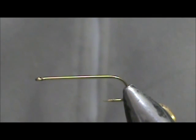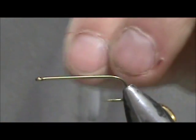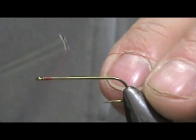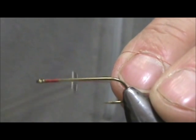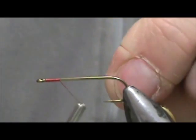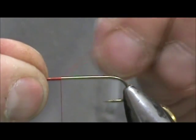The hook I have on the vise is a size 8 streamer hook — this is 4 extra long. I'm going to use red thread. I'm going to start it behind the eye and only bring it back a short way, maybe about two to two and a half eye lengths from the eye.